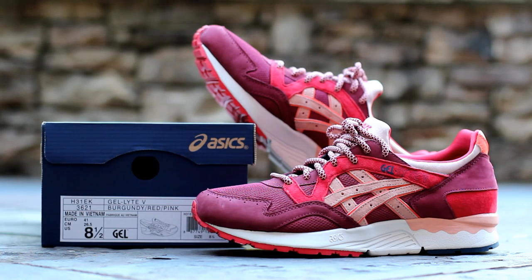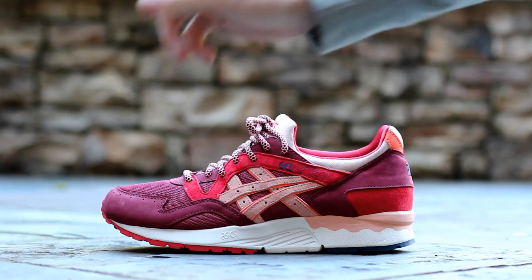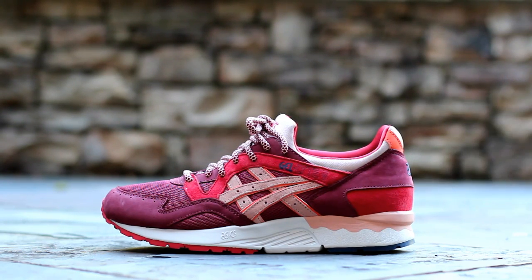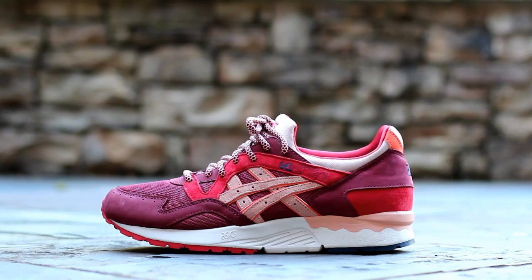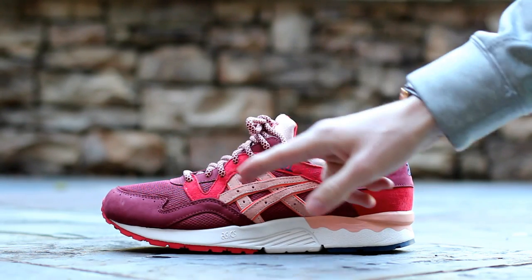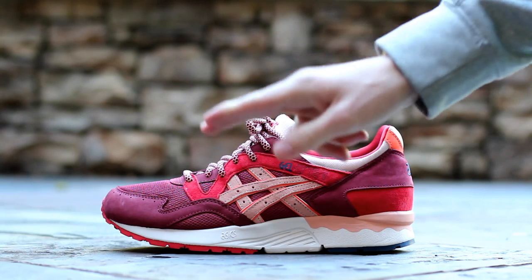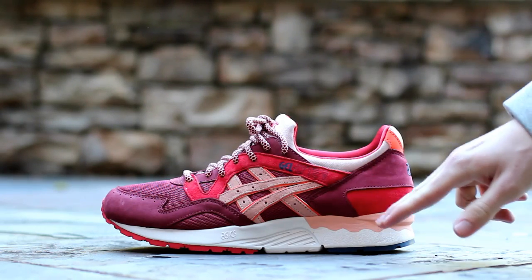Now let's get into the shoe. On the lateral side you'll find a burgundy nubuck on the toe wrap and around the top of the heel. Bright red suede wraps around the bottom of the heel and runs through the mid panel where you'll find navy Gel Light 5 branding. Burgundy mesh underlays on the toe box and mid panel sit behind tan suede tiger stripes which are backed by orange 3M. Lastly, the midsole is primarily off white with salmon pink at the heel.